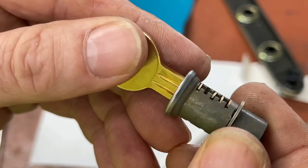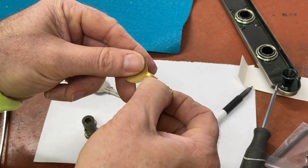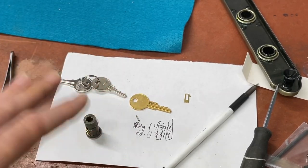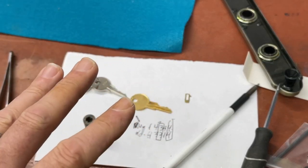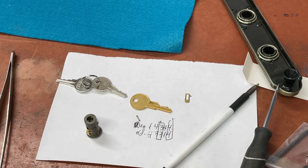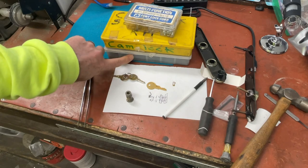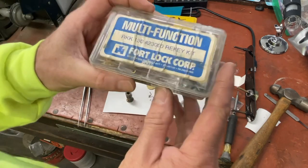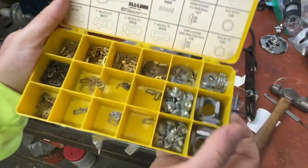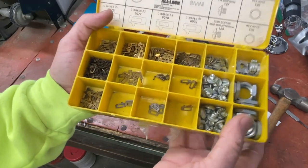Checking again — yes, that's good. Now what we need is a number three wafer that we don't currently have. In the locksmith world there are manufacturer-specific wafer pinning kits you can buy. I personally have three or four different versions — the Fort Lock kit, the All Lock kit, and the National Cabinet Lock kit. Let me go find them.